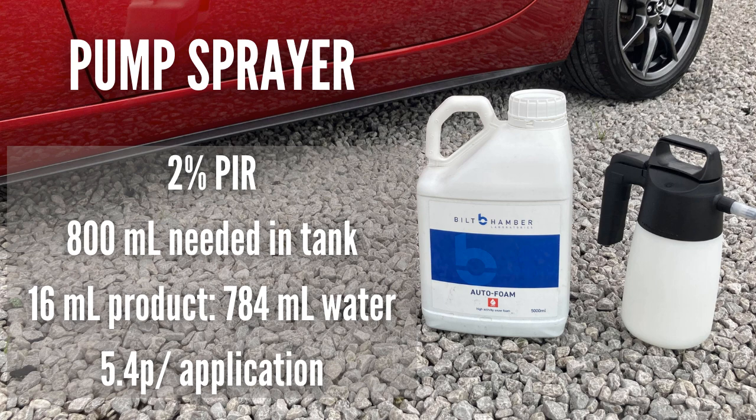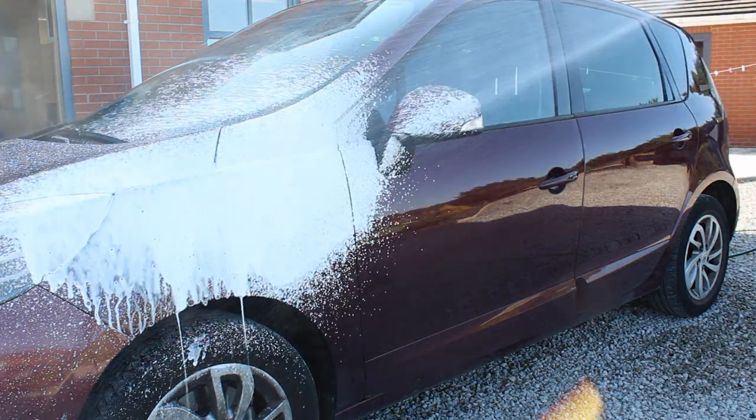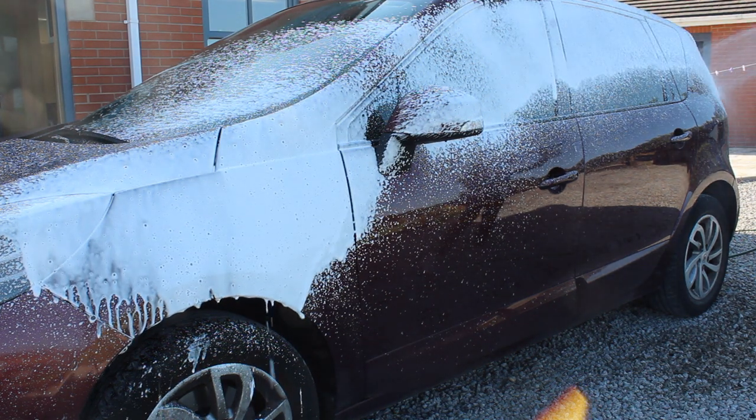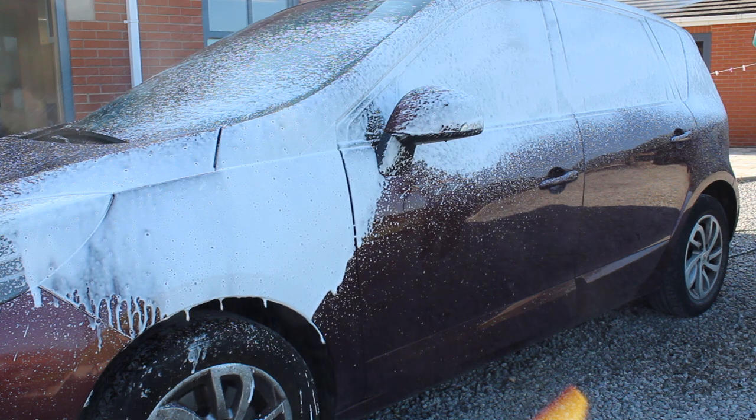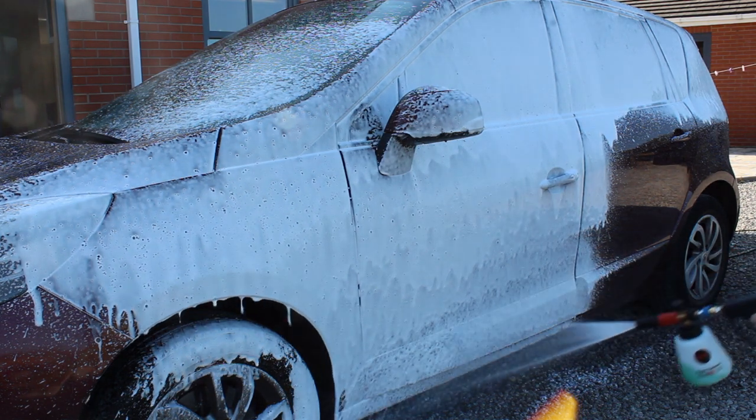With the pump sprayer I need slightly more to get around the car — around 800ml in the tank to cover it fully. At a 2% panel impact ratio over 800ml, that's around 16ml of product to roughly 800ml of water, which works out to approximately 5.5 pence per application. Looking at a 5-litre bottle, that's around 50 applications using the foam method versus around 300 applications using the spray method — a pretty significant difference.